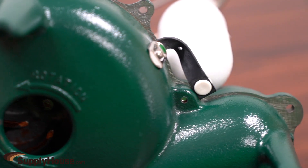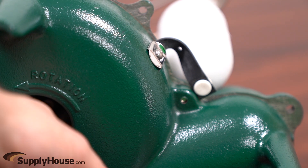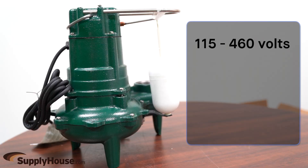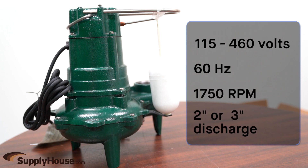For unusual conditions, a reserved safety factor is engineered into the design of every pump. This series of pumps operates between 115 and 460 volts at 60 hertz and 1750 rpm and have a 2-inch or 3-inch discharge, depending on the model.